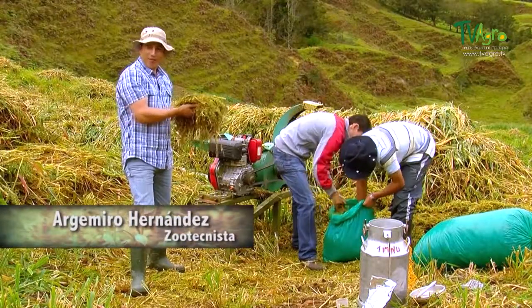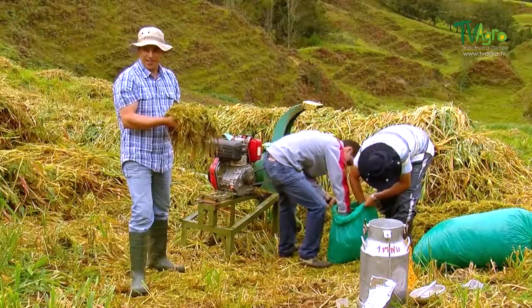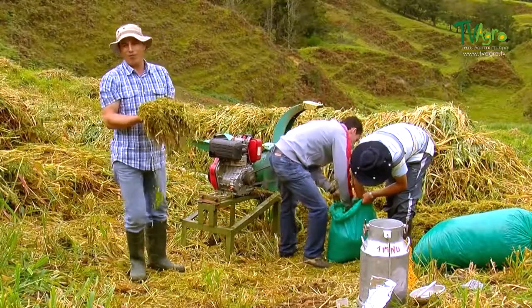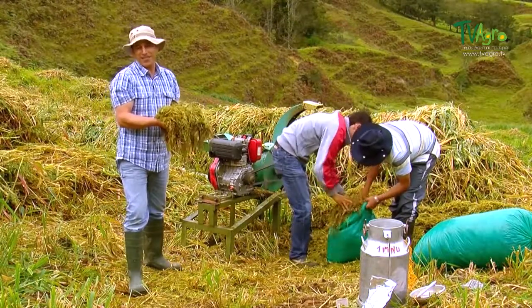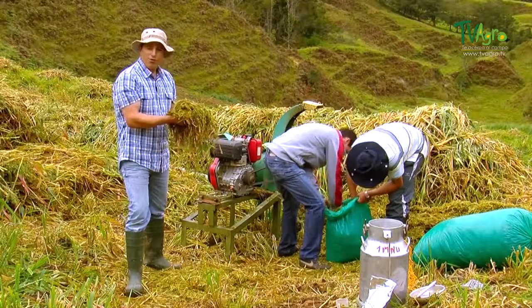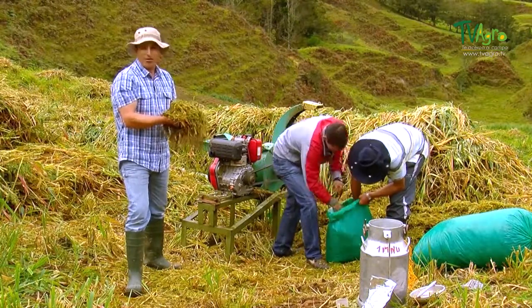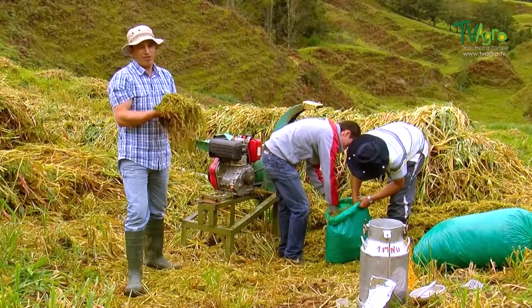After chopping comes the packing and compacting of the material. It's at this time that the silage process truly begins. Right now, we're doing this manually at this farm, since the terrain's topography prevents the use of machinery, which would make this process more efficient. This process must be done while trying to eliminate the greatest quantity of air possible, since the presence of any oxygen in the bag aids in the proliferation of fungus and yeast that deteriorate the nutritive value of the oats.